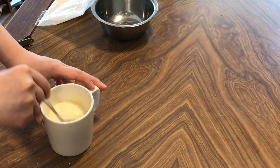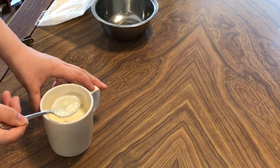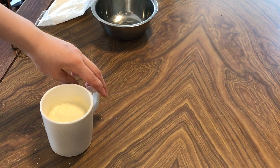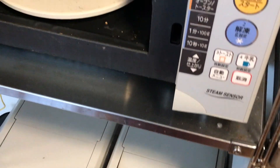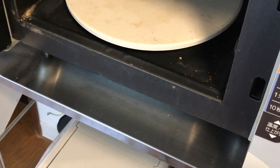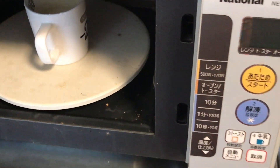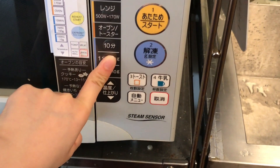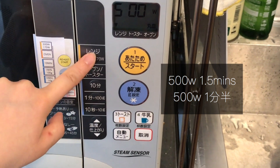Now let's mix the mug cake batter. Once all the ingredients are blended, I will heat it up for a few minutes.